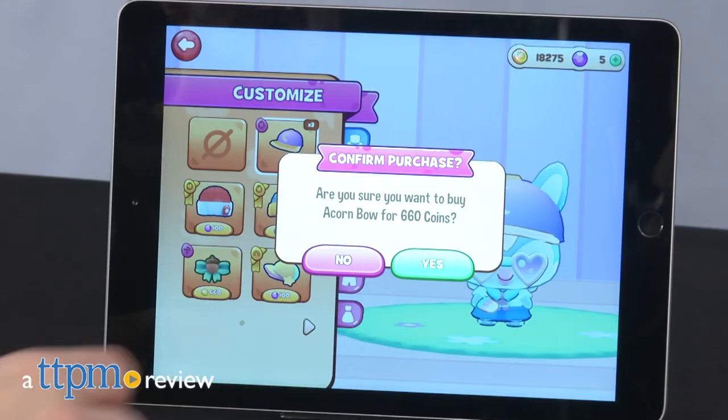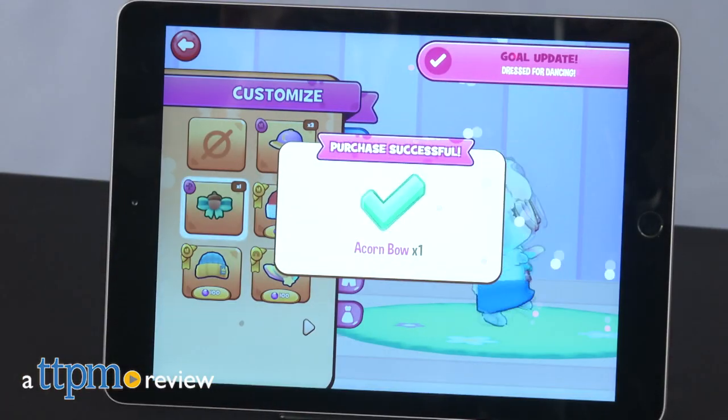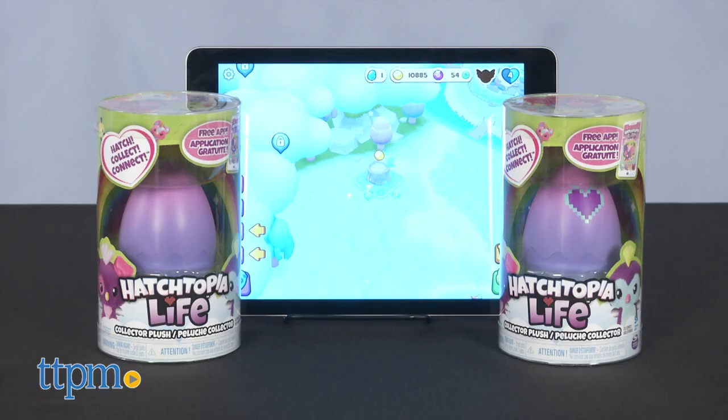Hatch and play with Hatchimals in the physical and digital worlds thanks to Hatchtopia Life. Hi, I'm Laurie from TTPM, and this is Spin Master's Hatchtopia Life.